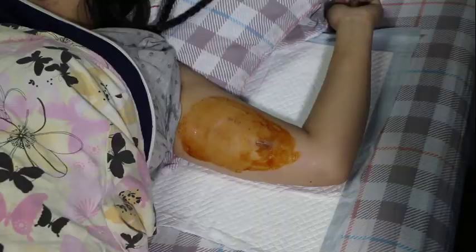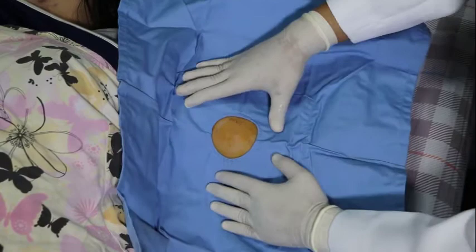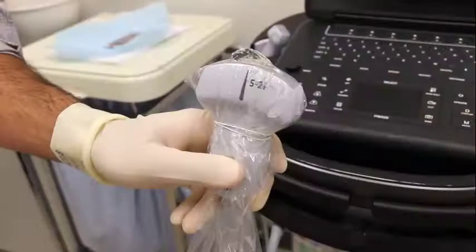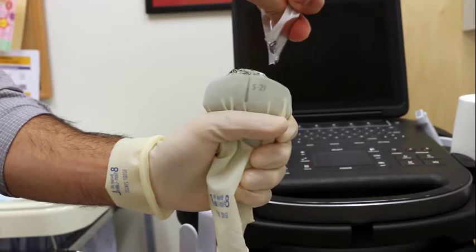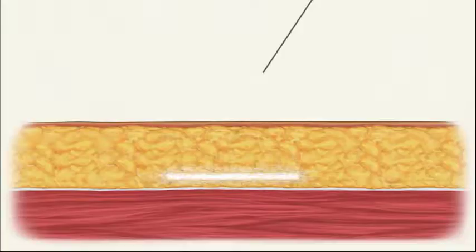Alternatively, sterile drape the area around the incision site. If using ultrasound for the removal, put a sterile cover, condom, or sterile glove on the ultrasound probe. Place gel directly on the probe and on the skin. Use ultrasound to visualize the injection of anesthetic. Ensure the injection tract goes down to the implant. Inject underneath the implant and in the vicinity of the implant to fully anesthetize the incision site.